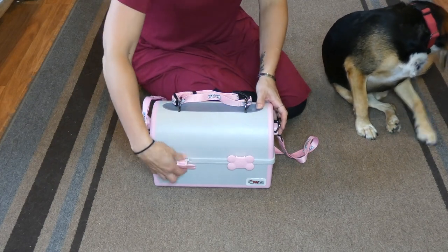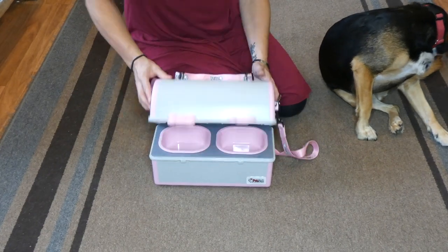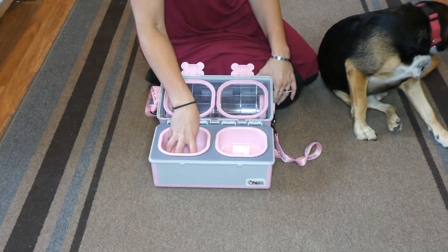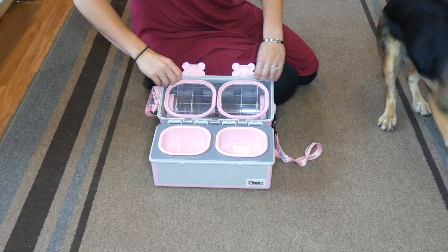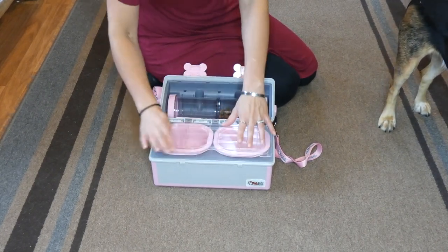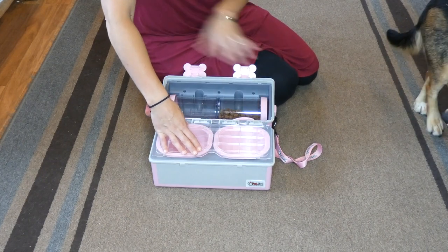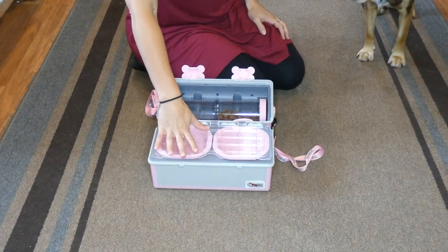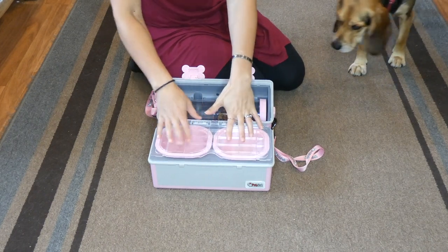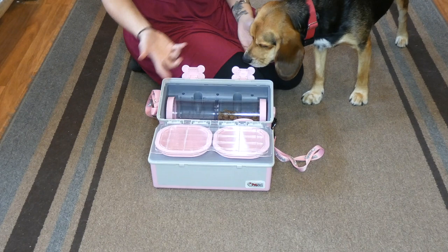It's a travel feeder. You can store food and water right in these bowls here if you want to, because it has this little divider and these seal around the bowls once it's closed. So you can do that and it won't leak at all. Usually I put our dog's food and water in the bowls here, but today I put them up here in these little containers just to show you.